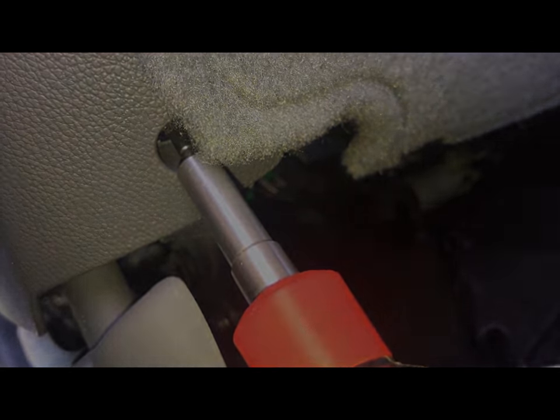If you come around the back side, there's another screw right up in here. It's a T25, I believe. Go ahead and take that one out as well.